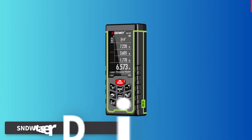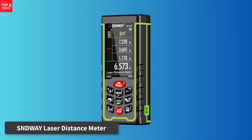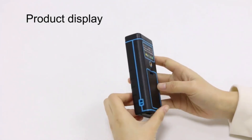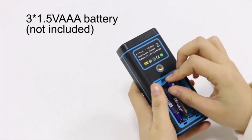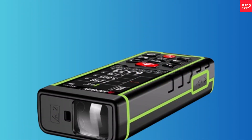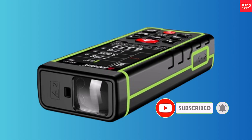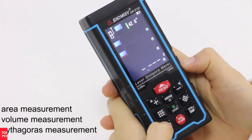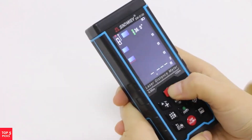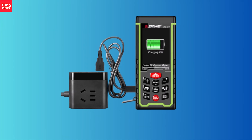Number 5. SNDWAY Laser Distance Meter. The SNDWAY Laser Distance Meter is a feature-packed device designed for precision, versatility, and professional-grade performance. With the ability to measure distance, area, and volume instantly at the touch of a button, it significantly simplifies measurement tasks. It boasts high accuracy within plus or minus 2 millimeters and supports indirect measurement via the Pythagorean Theorem, making it a reliable tool for complex projects. The device includes a colorful multi-line LCD screen with backlight for easy readability, even in dimly-lit environments. The SNDWAY Laser Distance Meter also stores up to 100 units of data, making it highly practical for professionals who need to record multiple measurements.